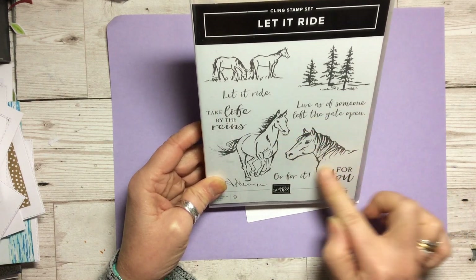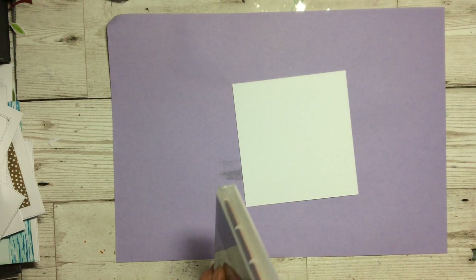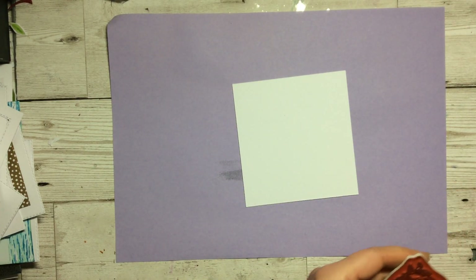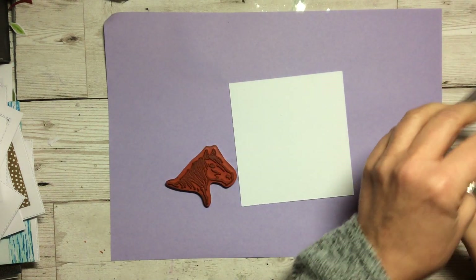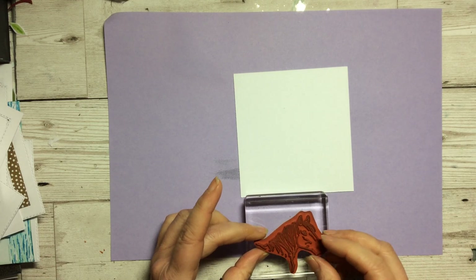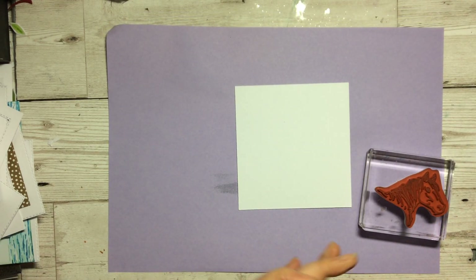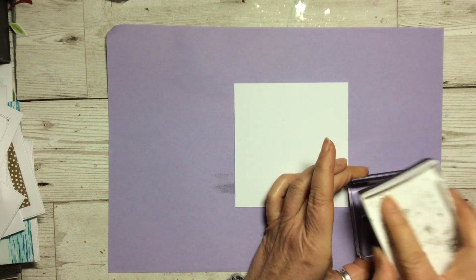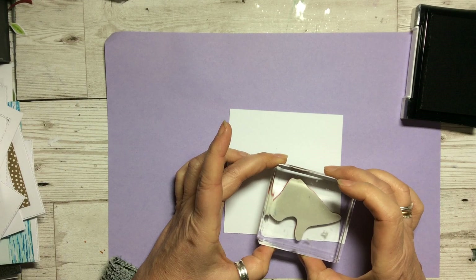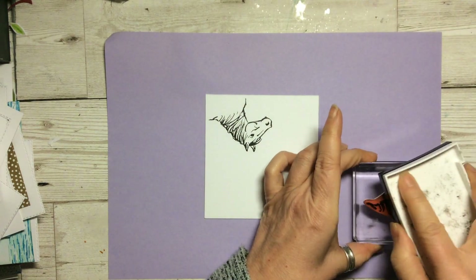We're going to look at this little fellow here and do something different with it. We need a scrap of paper to start off with, and I'm using thick whisper white because I want to be able to put it up in dimensionals and have a little bit more thickness to it. We're going to put this on the block and then take a good black ink and just a scrap of paper — it can be any size — but we want to stamp it down in the bottom. I'm going to do two because if the first one doesn't work out, I've got another one without having to redo it.